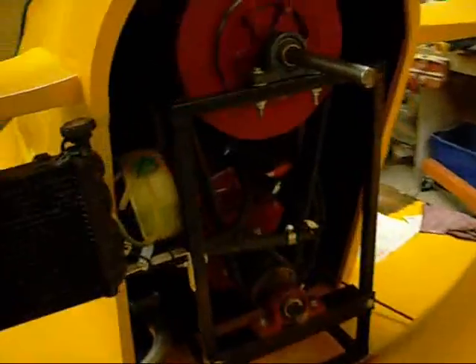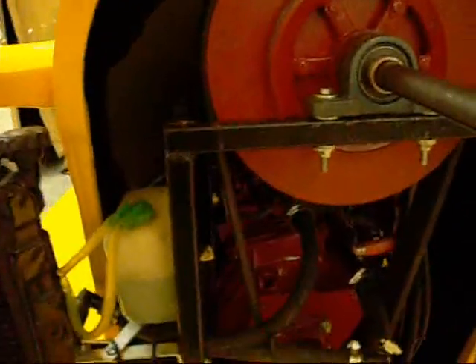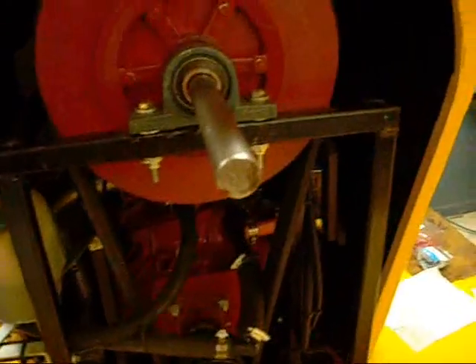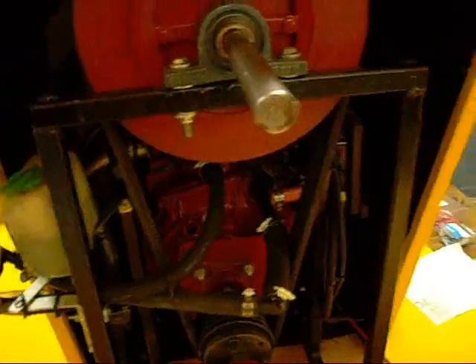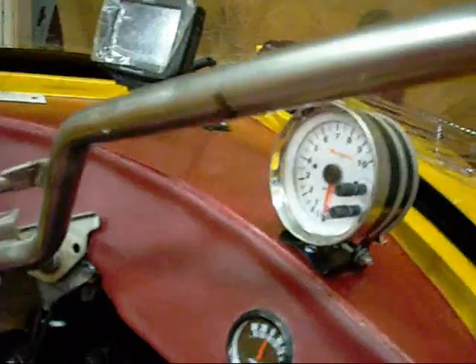Here's the Geo engine — it's a Geo 1.0 liter, rated between 55 and 60 horsepower. Just got it wired yesterday; it's fuel injected. Just finished the wiring, got everything hooked up and got it started. It's really a sweet sounding little engine.